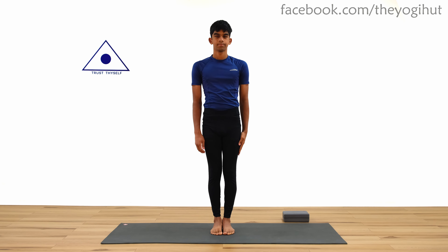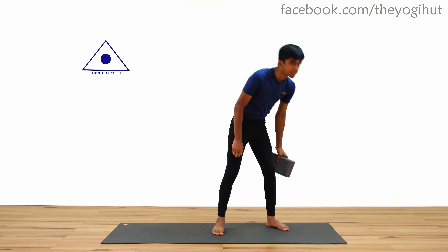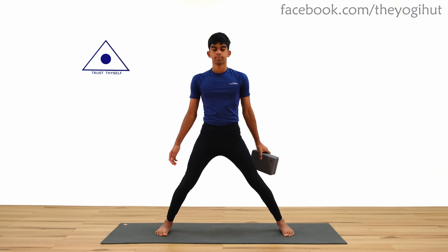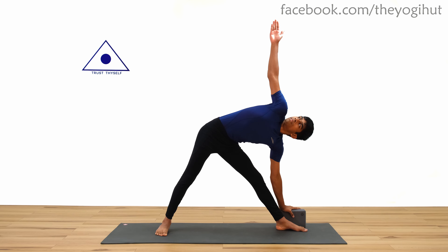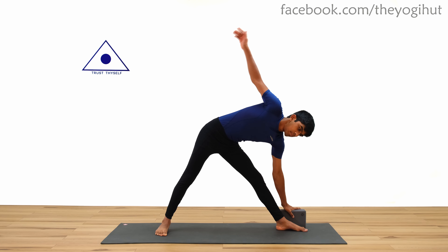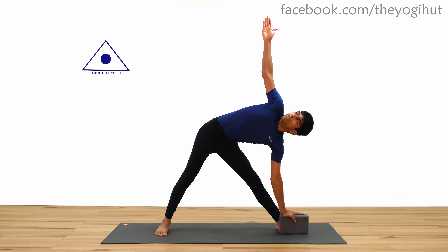Here is a tip. If you have any pain in your knees or if you're not able to go down, you can use a block. Place your hand on a block on the inside or outside of the foot, depending on what feels best for your body. Then bend to your side.